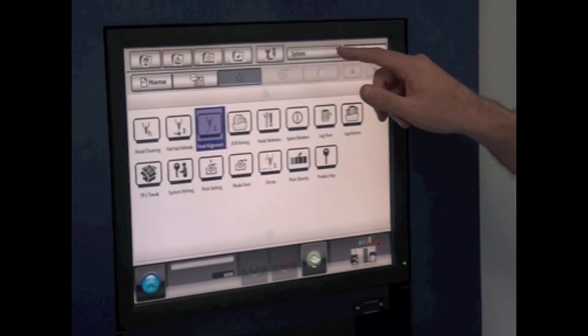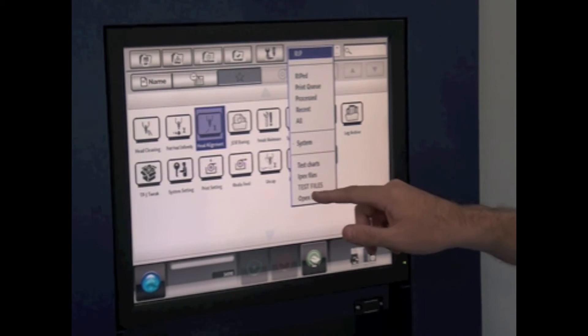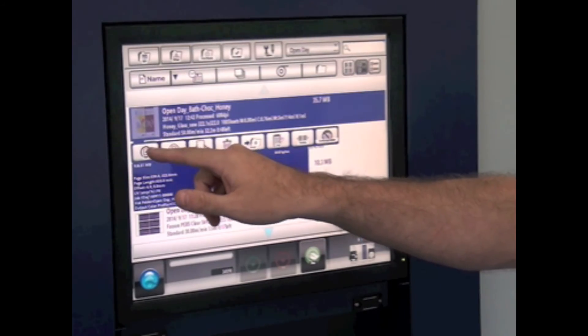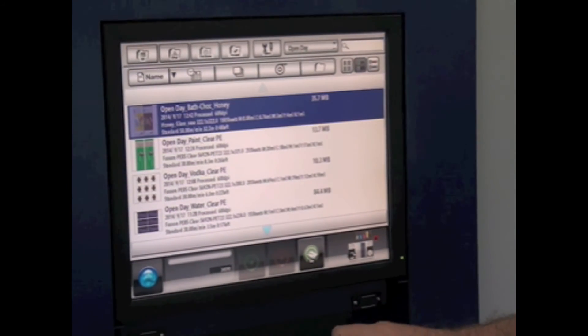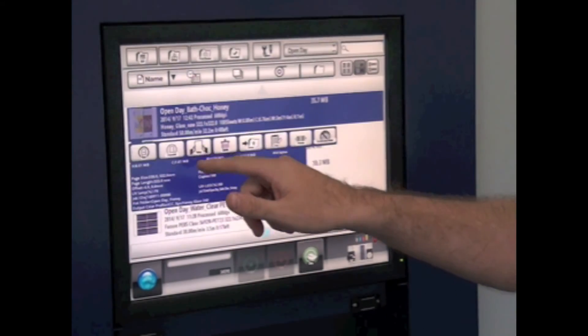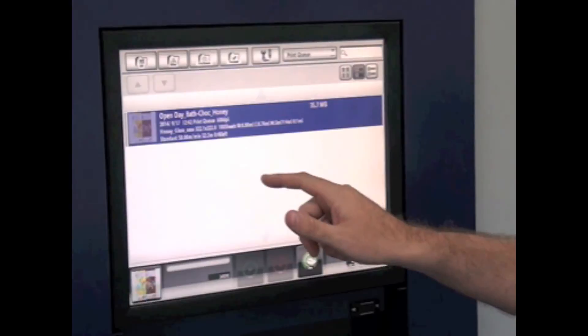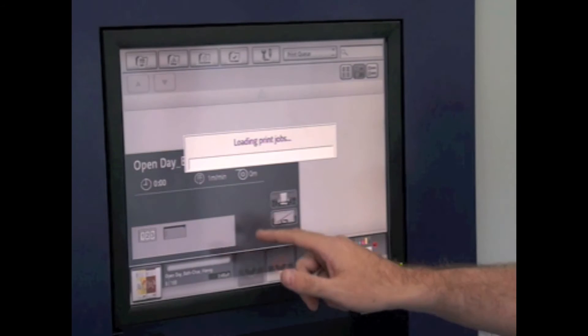One of the strengths of the L350 UV Screen True Press Jet machine is that the touchscreen operation makes it very easy to use — it's very operator friendly. Just a few presses on the screen and we could be running thousands and thousands of labels.